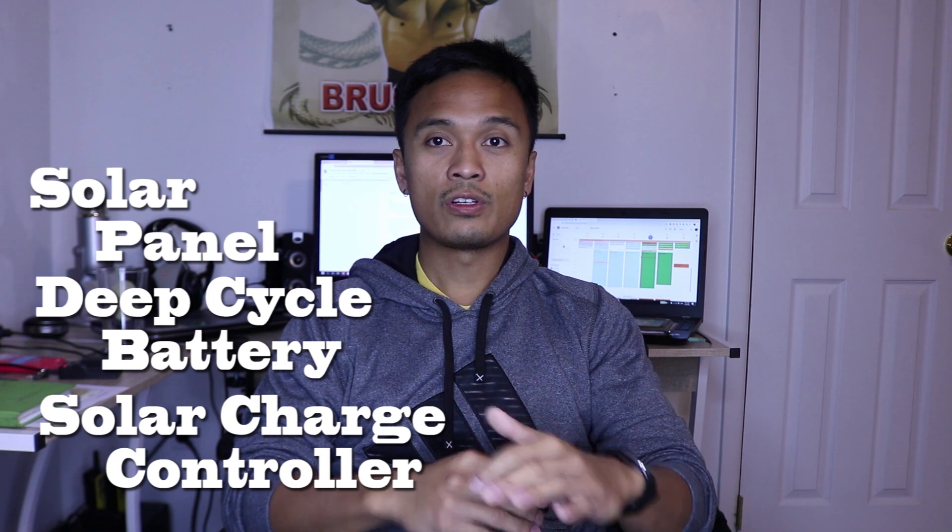So why I think solar is awesome — it can power all your electronics indefinitely as long as you have the sun out. I was able to power my fridge, charge my phone, and all my other electronics with no problem for an unlimited amount of time. As long as I have food, I'm good for the duration of the trip. The solar charging system is really an easy setup. There are only three things you'll need to remember: the solar panel, your deep cycle battery, and your solar charge controller.